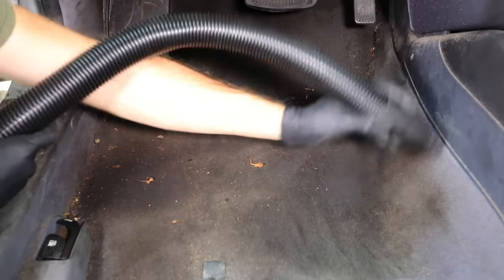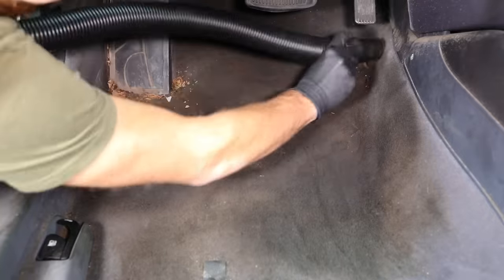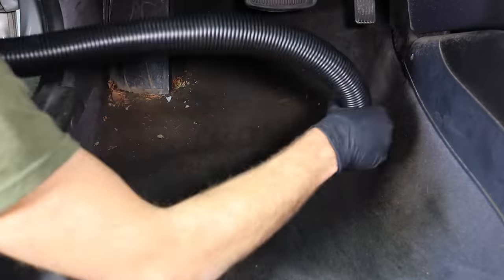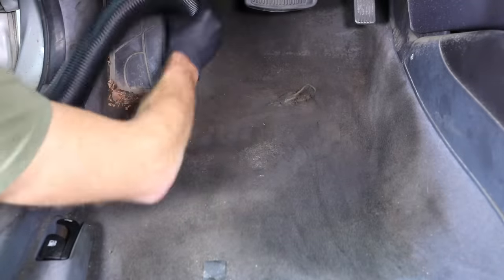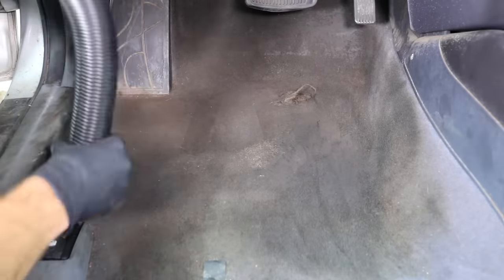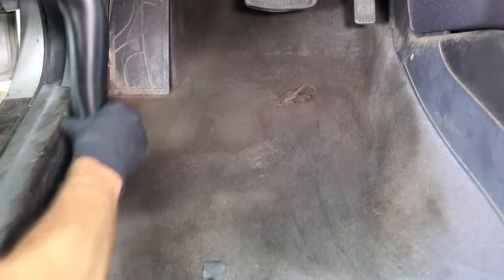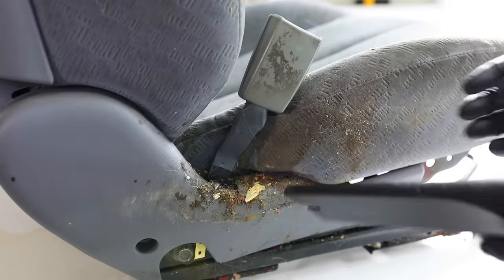Now that all the seats are out of the vehicle, this is the point where I do my last pass of vacuuming before moving on to extracting the actual seats themselves. I try to do the seats first before the carpets inside the car because they take the longest to dry typically. You never want to give the car back to the customer with wet seats — that's just common sense and makes it hard for them to drive home without getting soaked. So I always try to do the seats first.